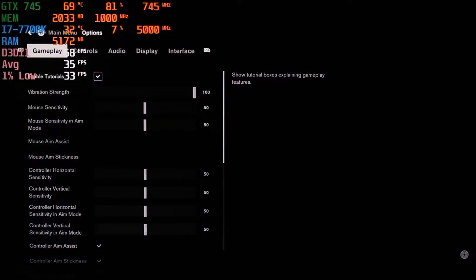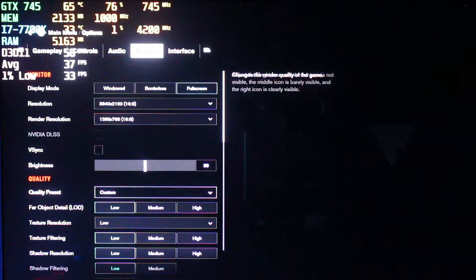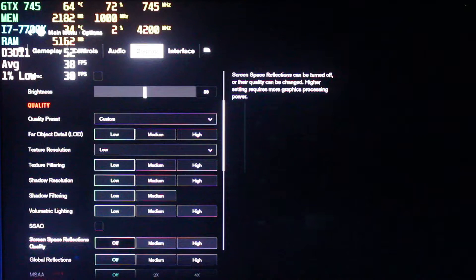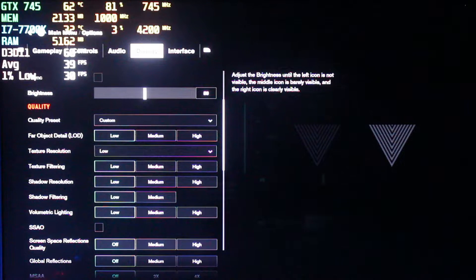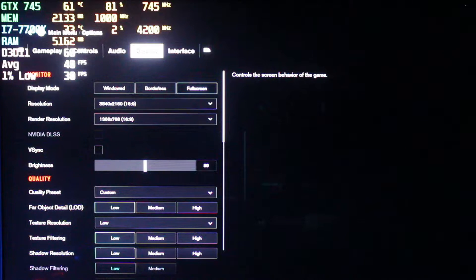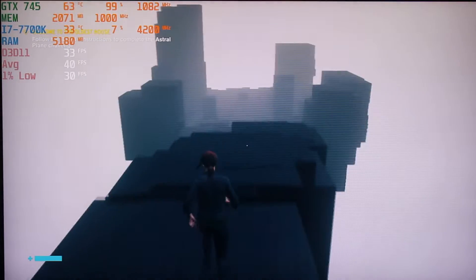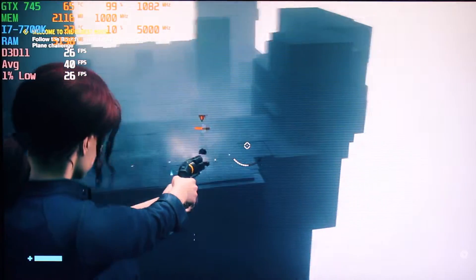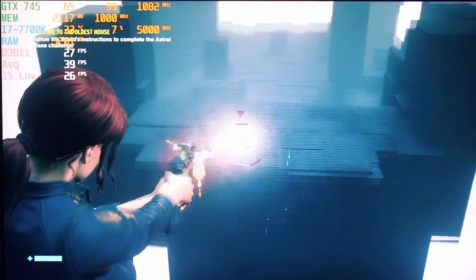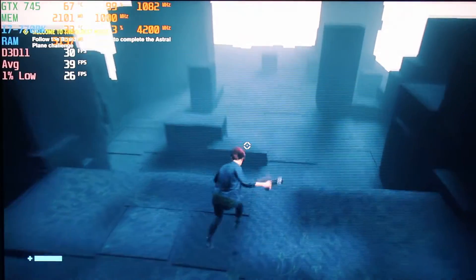Full screen, 1366x768, with every other setting completely on low — otherwise it's just really not playable, dropping down to the mid-20s even if you increase just a couple of settings. On full screen at 1366x768 I'm able to run this game pretty decently, and that's pretty much the best I can do. It runs without any issues. And of course, DirectX 11.